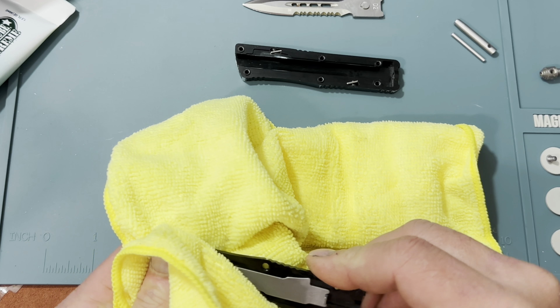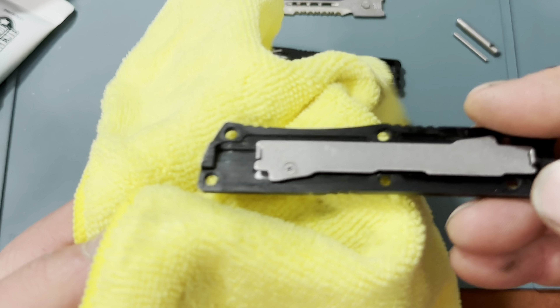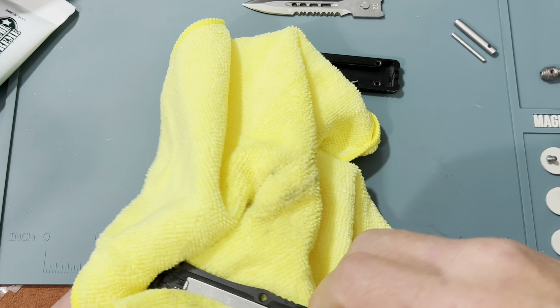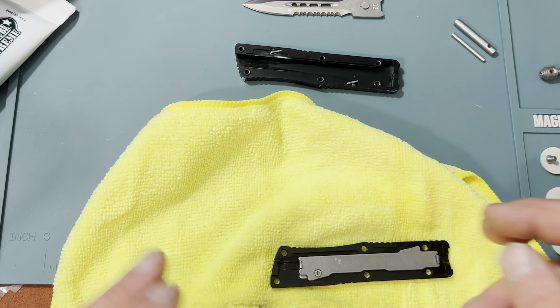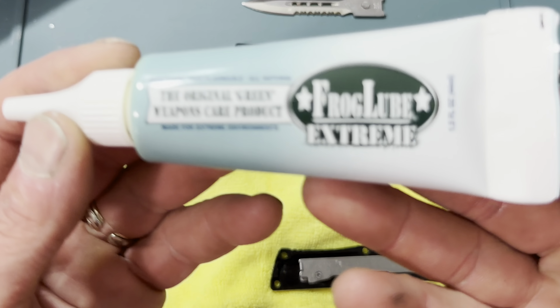You can take the handle and the trigger — the actuator out here — you can take that apart; it's got a little Phillips screw if you want to take it out, but not necessary today. I just wanted it clean, and as you can see this stuff is incredible.